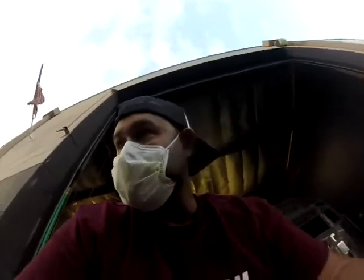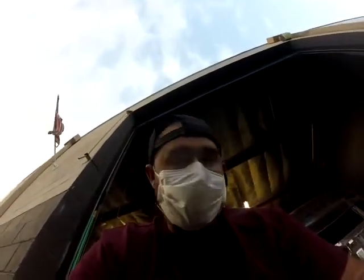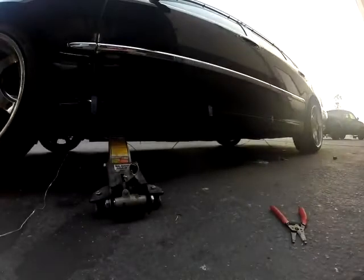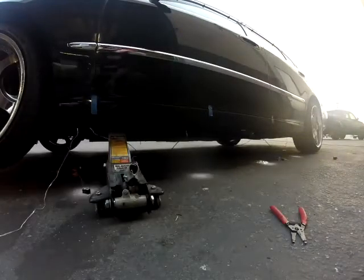I finished wiring them up — it's kind of weird but I got it figured out. Check it out. It's pretty dope, I dig it.